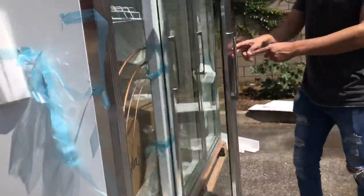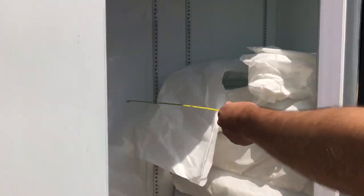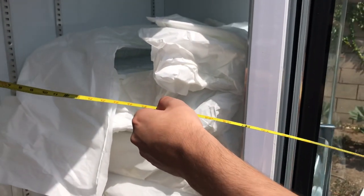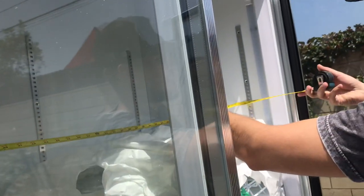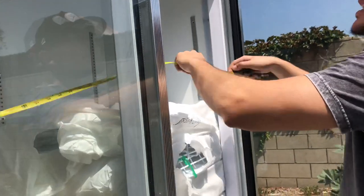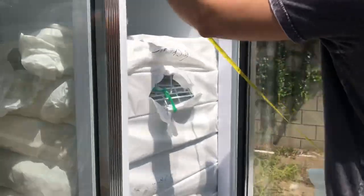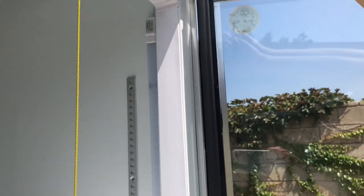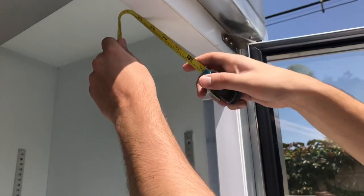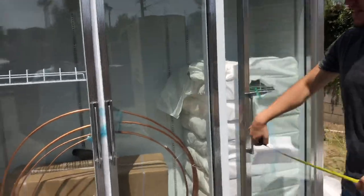Let's go ahead and give you the inside dimensions as well. For the depth, you're looking at about 24 inches. Left to right, you're looking at about 75 inches. The overall height of the inside is about 69 inches. So those are your inside dimensions for this refrigerator.